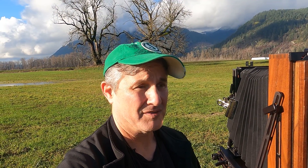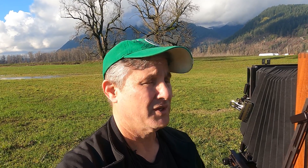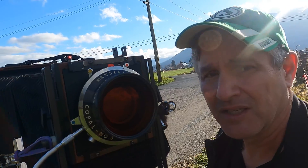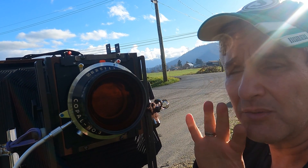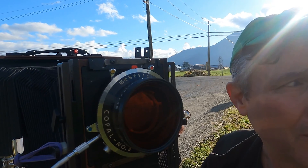I found this really cool scene driving back home from Bridal Falls. These trees — I've passed them many times and always wanted to photograph them. I have the opportunity now, so I'm all set up with the 8x10. I'm going to use the 355, which gets me in close but still leaves plenty of room around the trees.